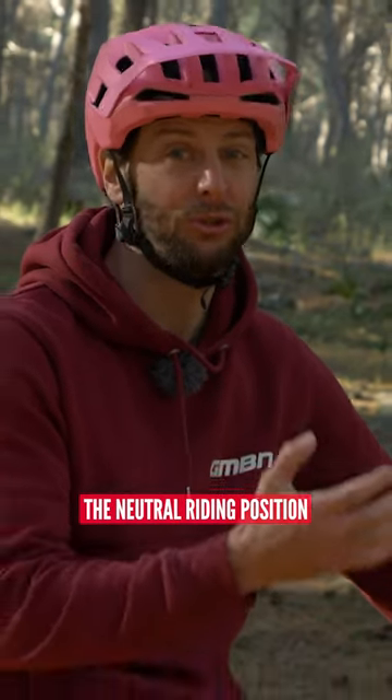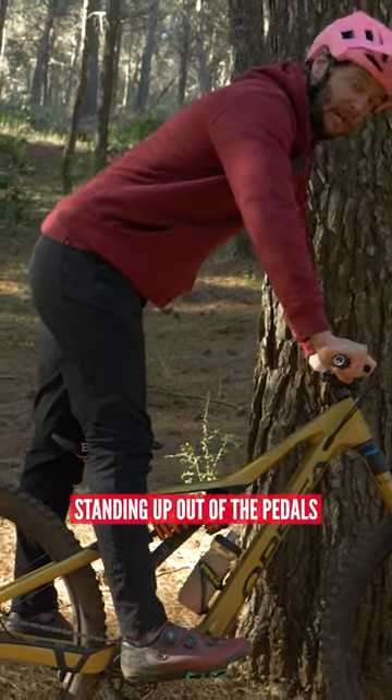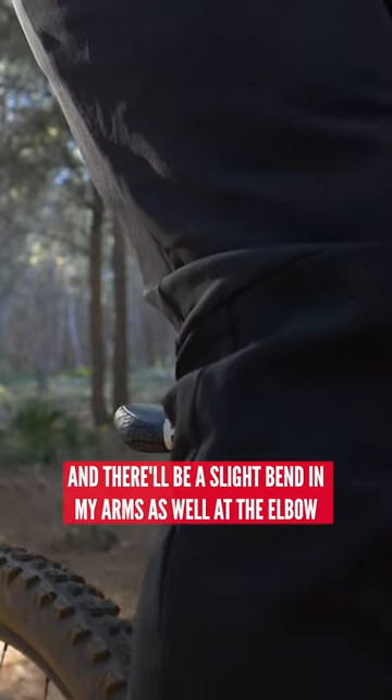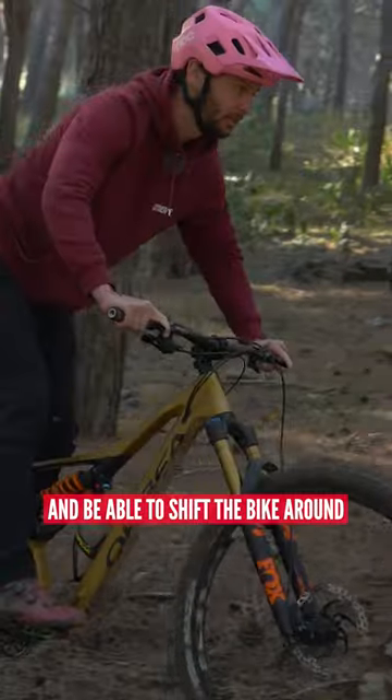A great place to start is what I call the neutral riding position, and it looks a little like this. Standing up out of the pedals, you can see I've got a slight bend in my legs and there'll be a slight bend in my arms as well at the elbow, just to basically absorb any impacts and be able to shift the bike around.